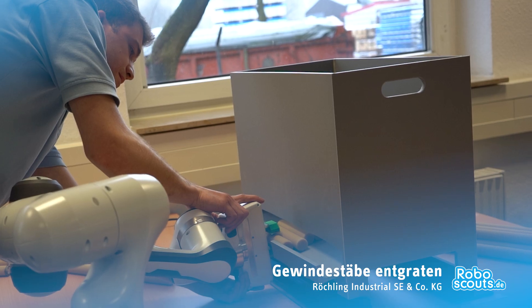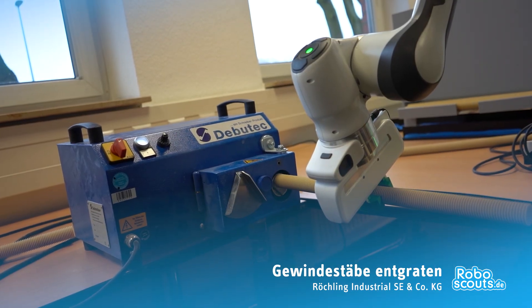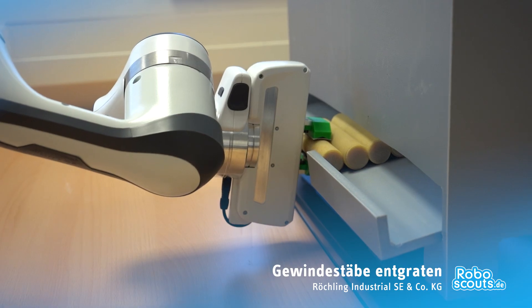Unser Ziel bei der Automatisierung war das Entgraten von Gewindestäben aus glasfaserverstärktem Kunststoff. Dazu haben wir uns ein Magazin gebaut, wo der Roboter immer an der gleichen Position den Stab greifen kann, danach zum Entgrater fährt und dort zuerst die erste Seite entgratet, dann einmal um 180 Grad den Stab wendet, die zweite Seite entgratet und schlussendlich den Stab abpackt und den ganzen Prozess von vorne beginnt.